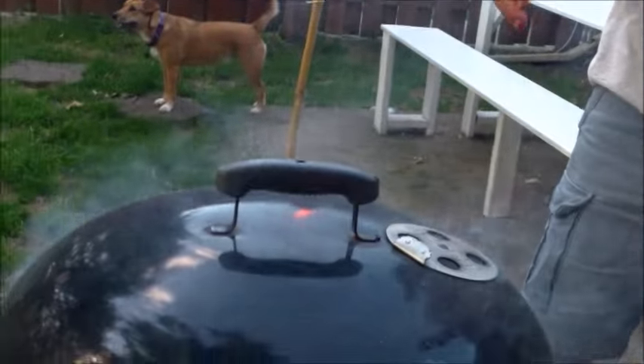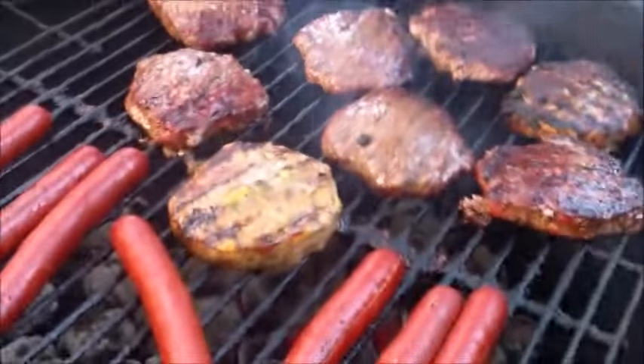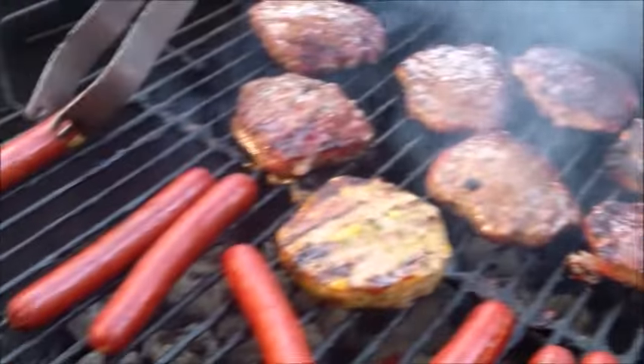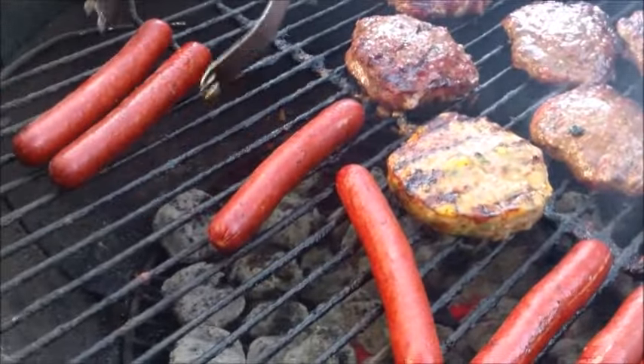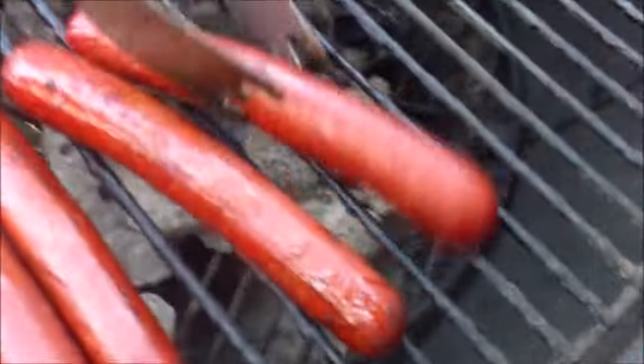The smoke is rolling. Doesn't it look nice? Lots of smoke. Roll these dogs over again — the dogs are away from the main heat, kind of low and slow. It's going to be really tasty.